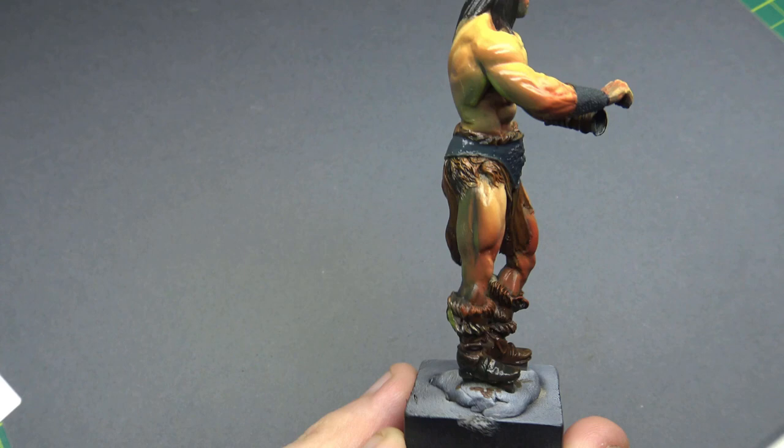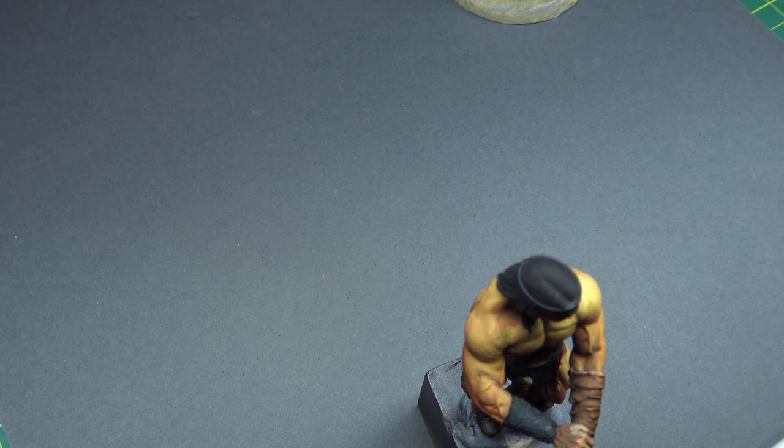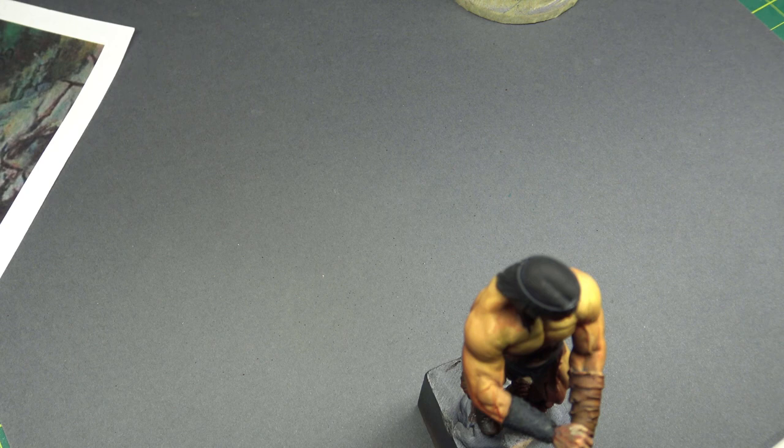Using the varnish again — this is probably a little bit sooner than I normally would, but for two reasons: I wanted to get rid of the shine, kill the shine on the contrast paint, and also seal in that layer of ink I'd just done over the skin. This is the last airbrushing I've done on the skin now. The next few stages are all brushwork for those final lights.